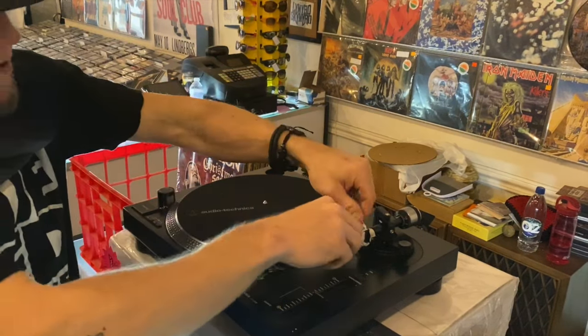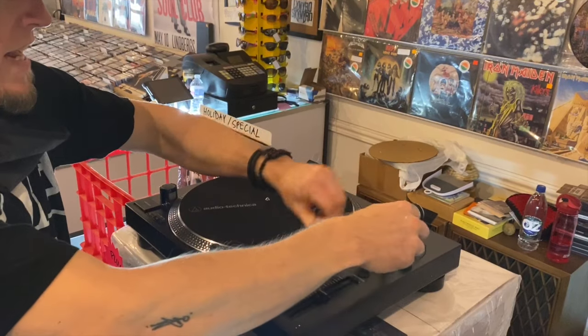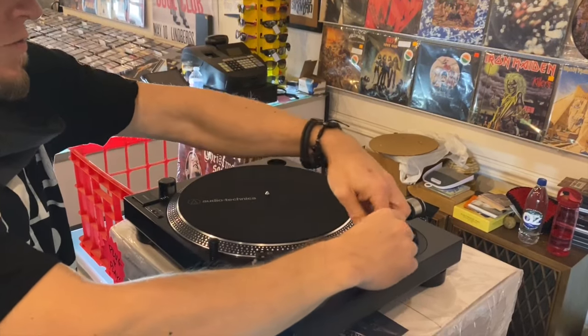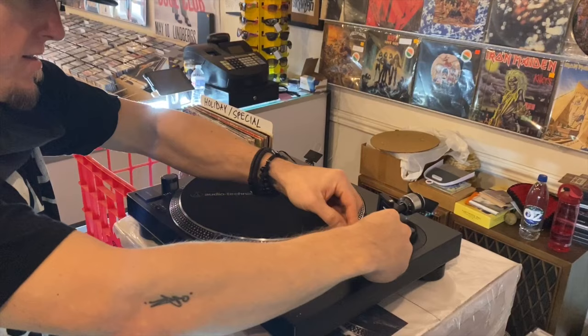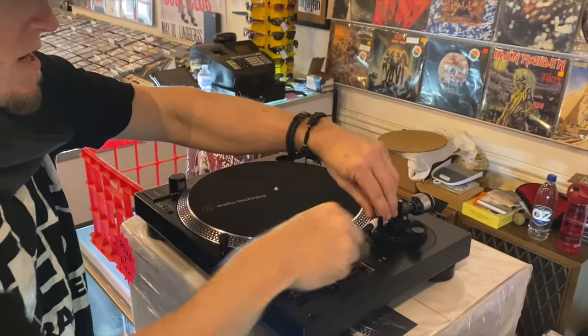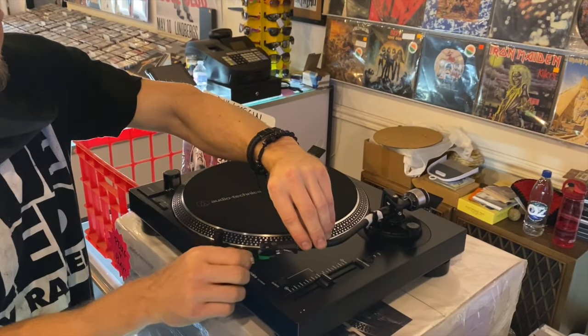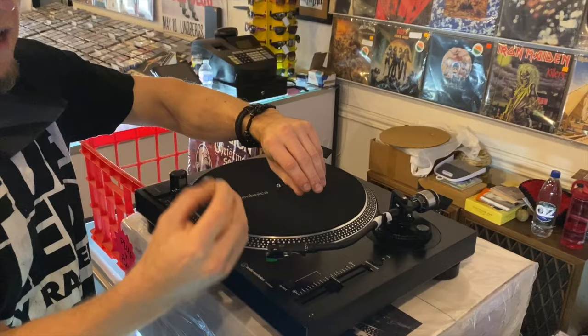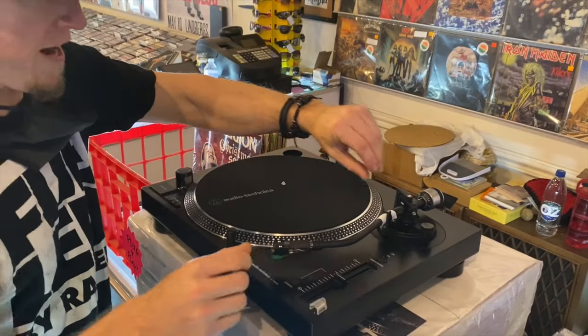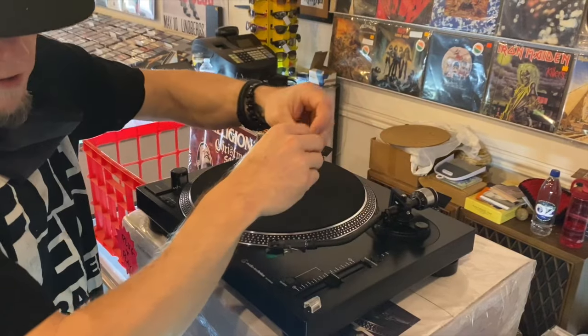All right, here's how you balance the tone arm on the Audio-Technica LP 120X. First, of course, you want to take off this twist tie, whatever you want to call it. Then what we want to do is take off the cover on the stylus, because that actually does carry weight and we need to dial this in as closely as we can get it.